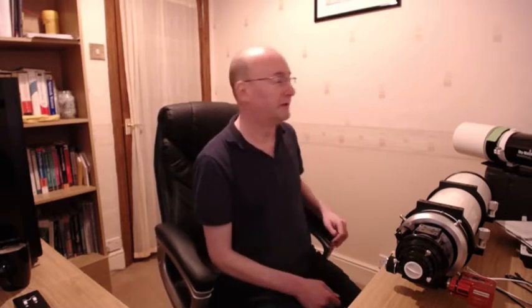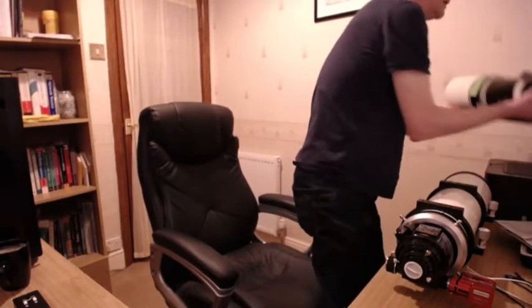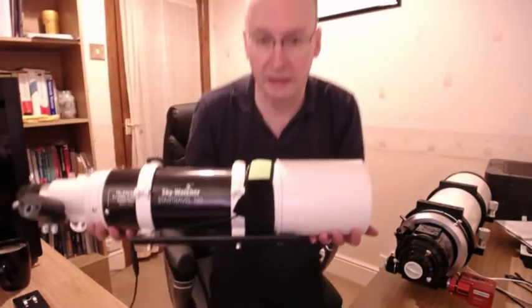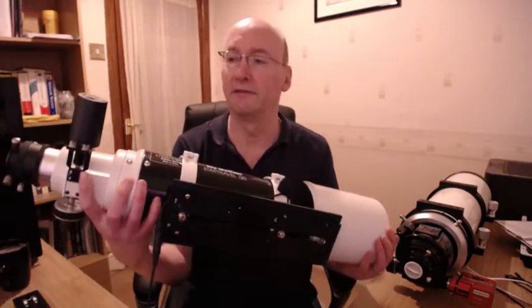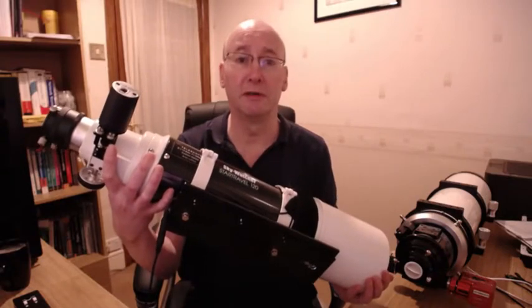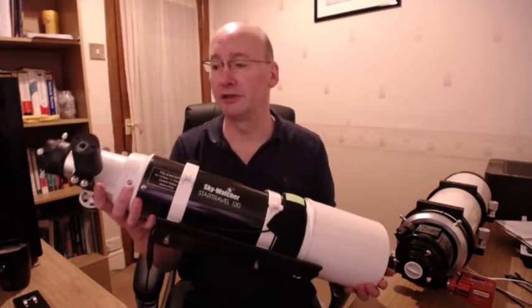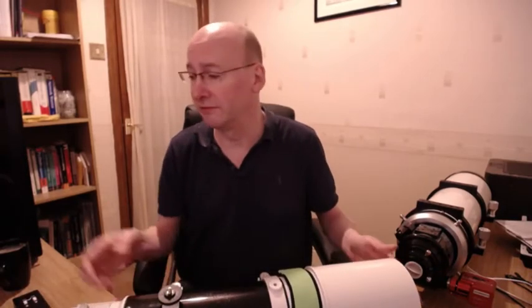So what I'm first going to do is have a look at the Star Travel and give you a bit of an explanation of the difficulties I've had with using it. It's a standard Star Travel 120 OTA, and on this side I've attached the Skywatcher focus motor, which can be controlled in two different ways.